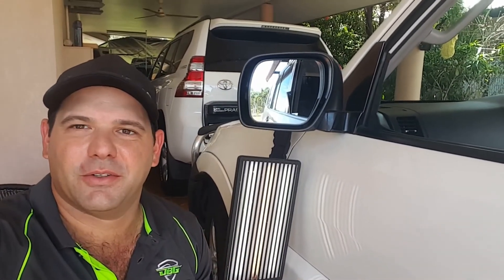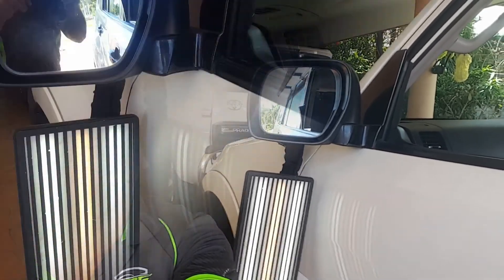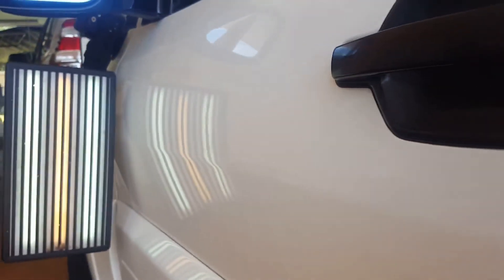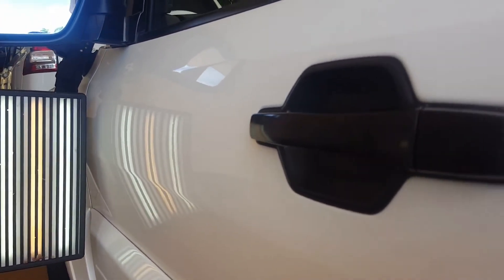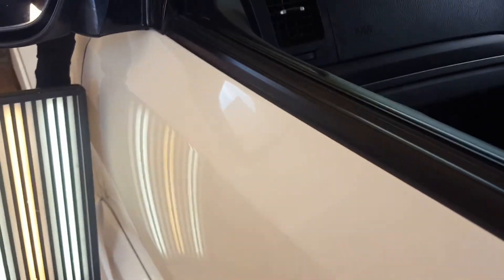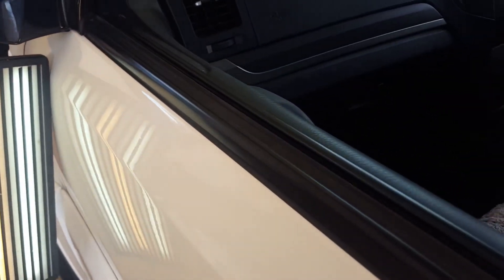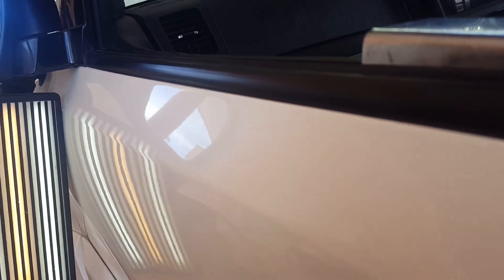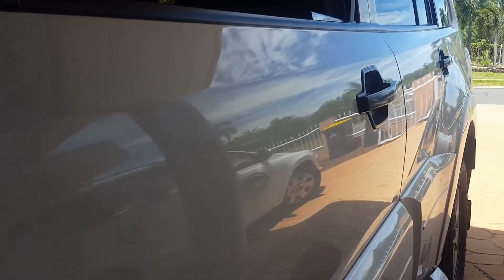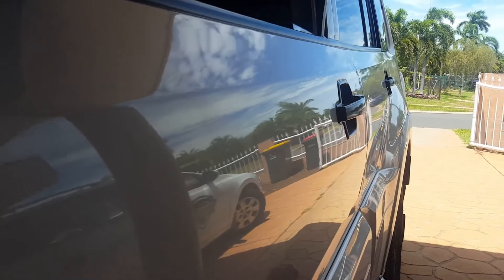Alright guys, we're all done on the door — it's come up really good. I'll spin you around so you can have a look and see what you think. You can see all the lines are nice and straight again, so that's what we're looking for — a nice clean repair. I'll take this board off so you can see in natural light. It's come up really good.